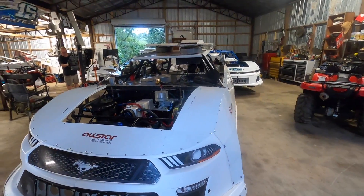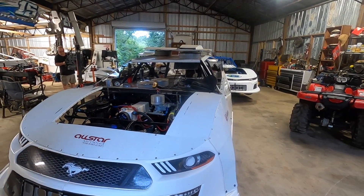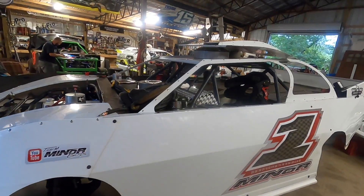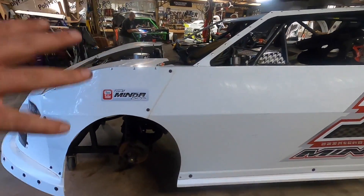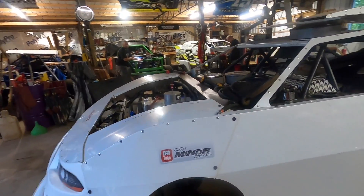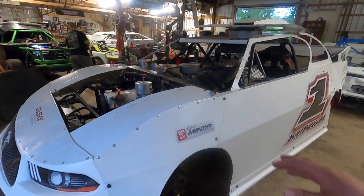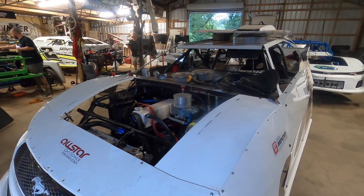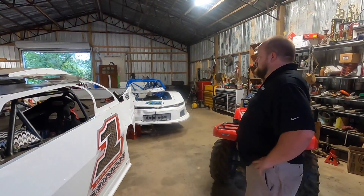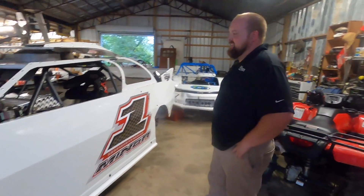Stock strut towers — you can tube stuff in front of the strut towers and run your caster/camber plates right in front of the strut tower. You can tube the front end from there out. The caster/camber plates let you adjust, but you can't get exactly what you want — you can get kind of close. This setup is decent — it's 15 years old and still runs up front. It's mostly about getting it on scales and setting it up. You can't change your mounts on your lowers or anything like that. The struts are basically in stock location so you can't do a whole lot to the front end.